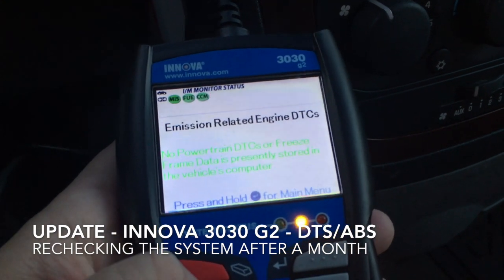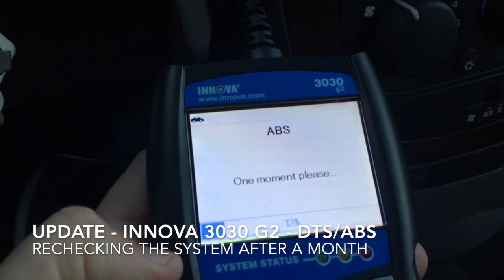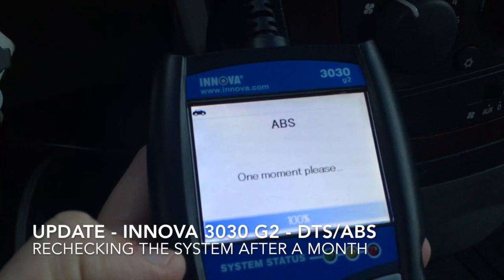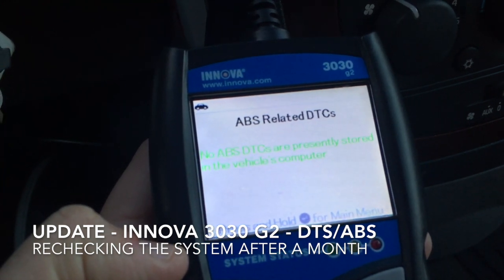I don't want to waste your time, but I am going to go down and check my ABS. I'll have another video explaining what each of those small red blinking lights was about. No ABS DTCs.